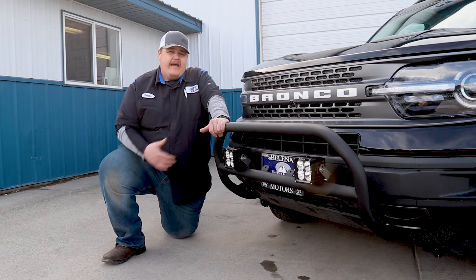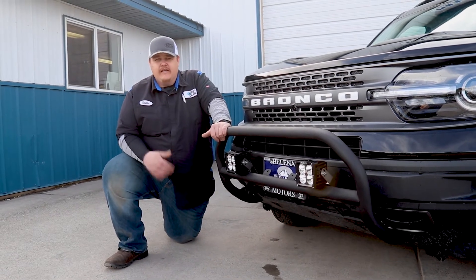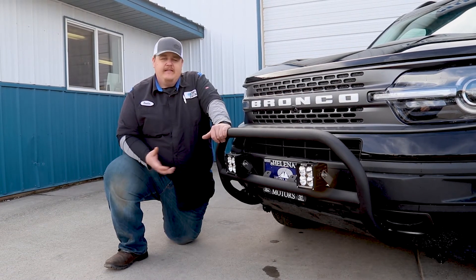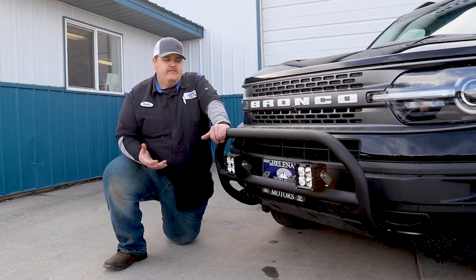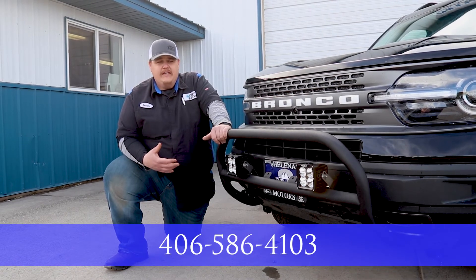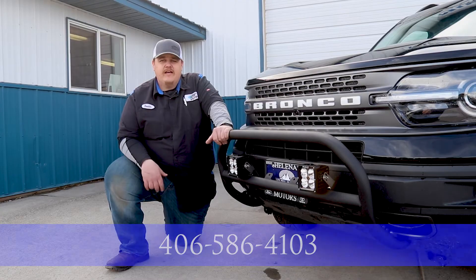If you're in the market for adding new stuff to your vehicles, hit us up. Nothing's out of limits — we can get all this stuff on here for you. Just give Dave or me a call at 406-586-4103. Stay out there, stay wheeling — thanks guys!